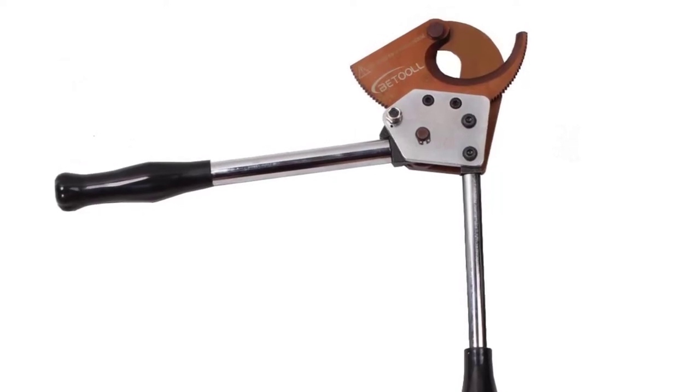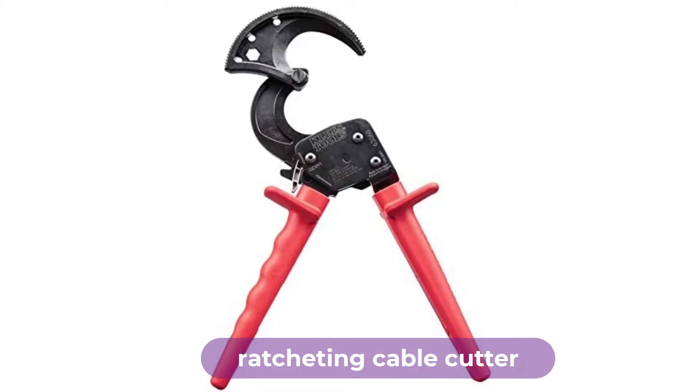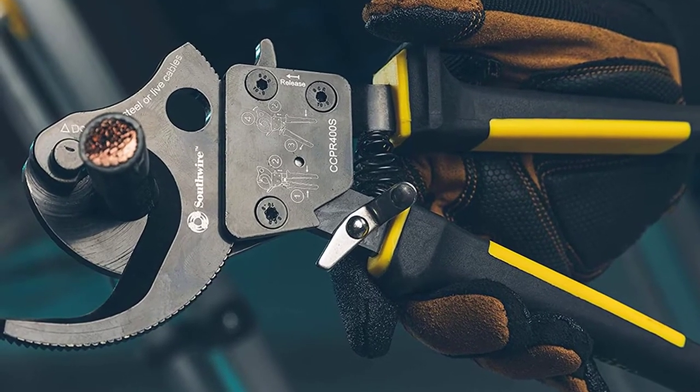Are you looking for the best ratcheting cable cutter? In this video, we will break down the top six ratcheting cable cutters on the market. We have included links in the description for each product mentioned, so make sure you check those out to see which one is in your budget range.